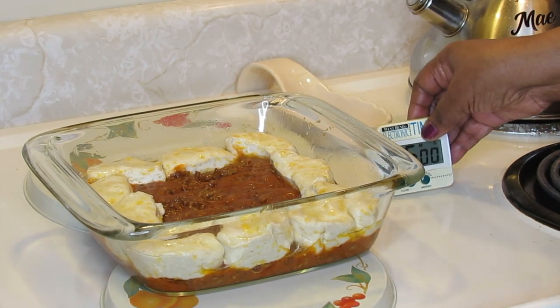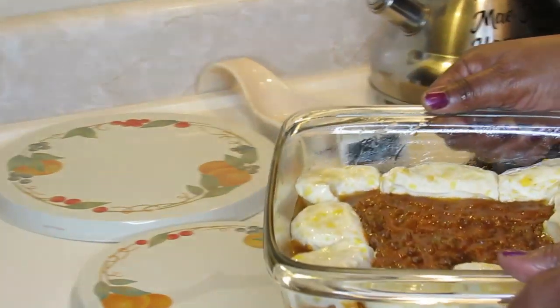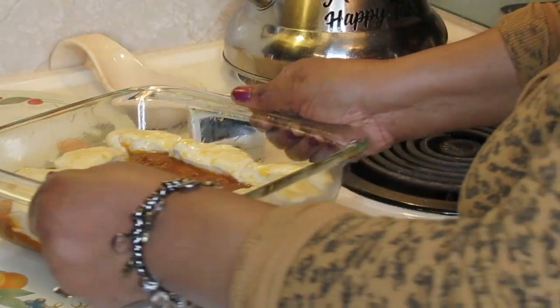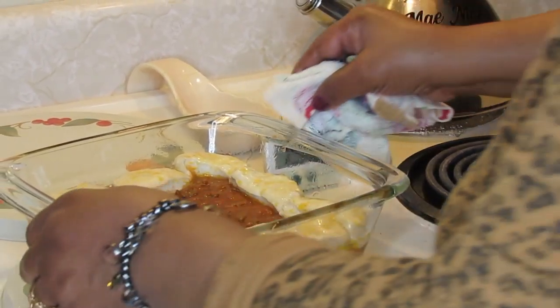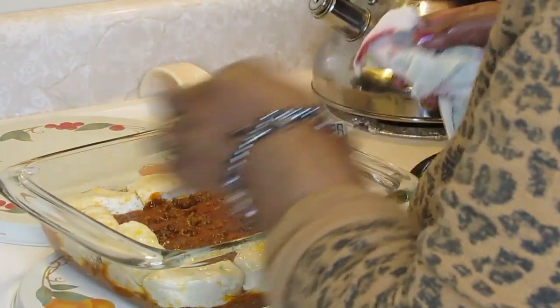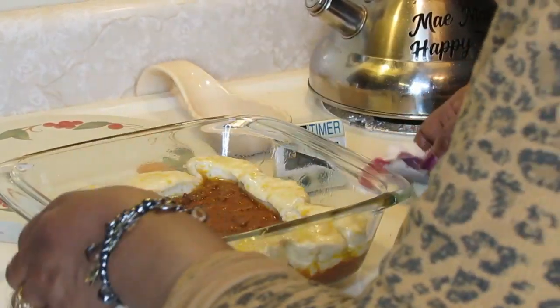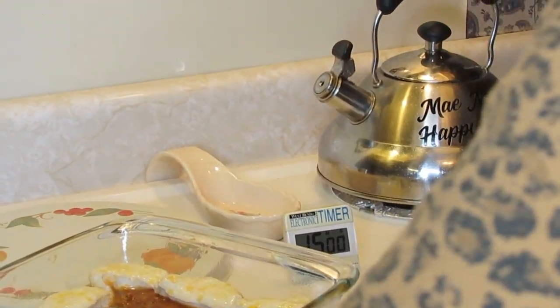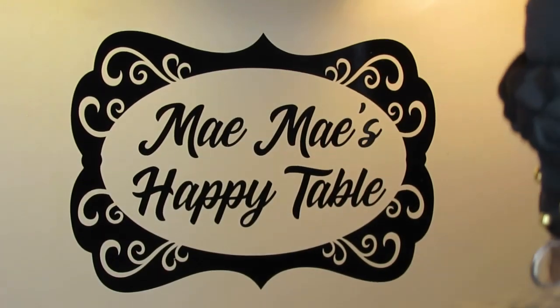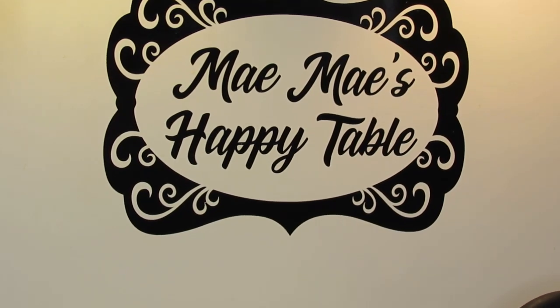Once I get it out at 15 minutes, I'm going to sprinkle the cheese right in the center part of it. That's why I'm putting the cheese in the center. Did I tell you all that I had my dish sprayed with cooking spray? Make sure you do that. 15 minutes at 400 degrees — I'll be back and I'm not going to hold you on camera for that.